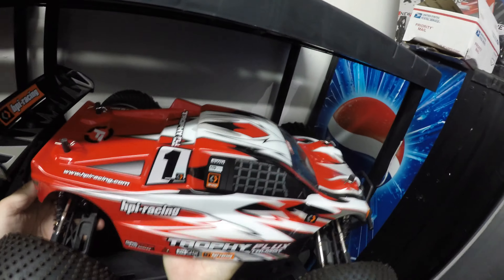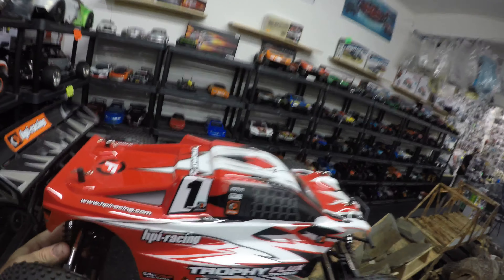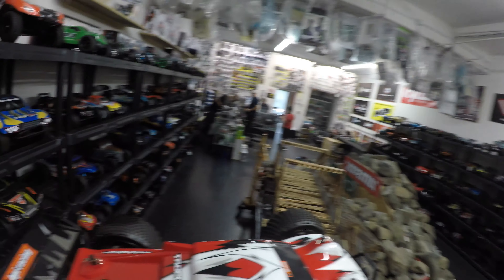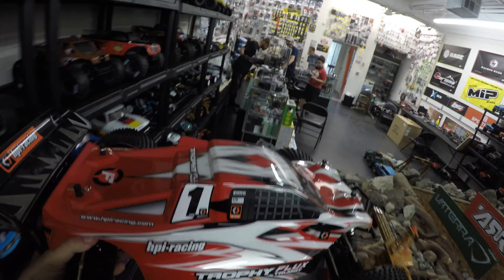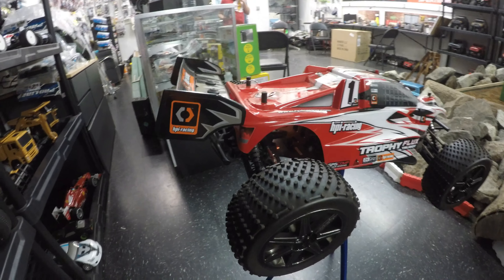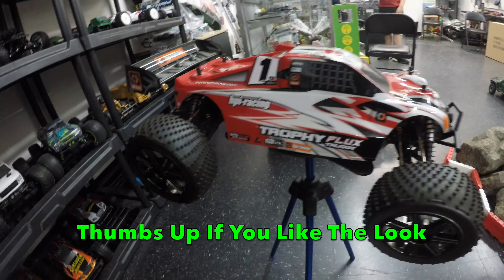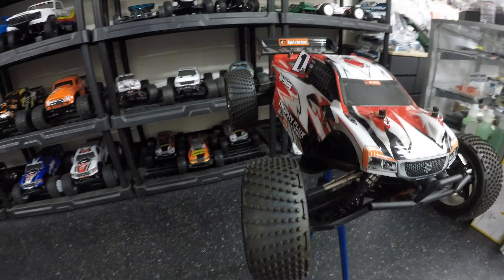Time to get it down on the stand and have a closer look at it. The HPI Trophy Flux Truggy, just like all of the cars down there at JJ Customs, is out of the box — ready for you to come down, put it up on the stand, take the lid off, exactly as I'm about to do, and see what's inside. So what are your first thoughts on the HPI Racing Trophy Flux Truggy, folks? Put it in just one word in the comments section below this video.